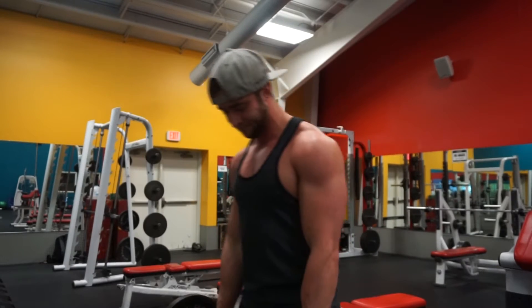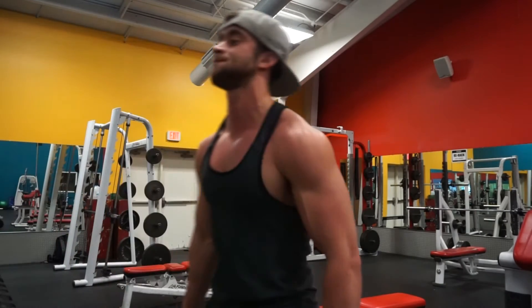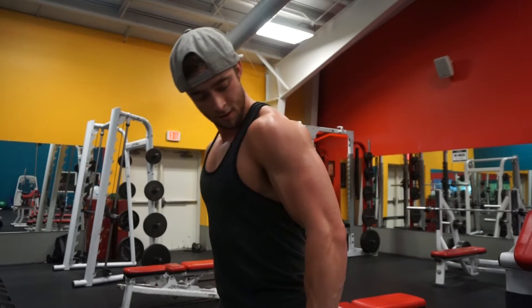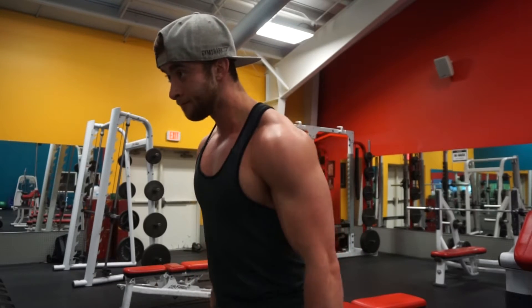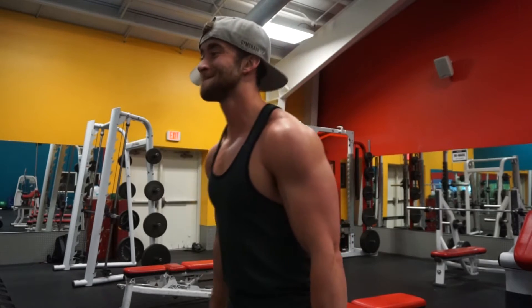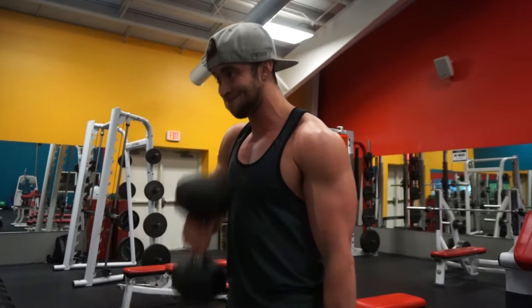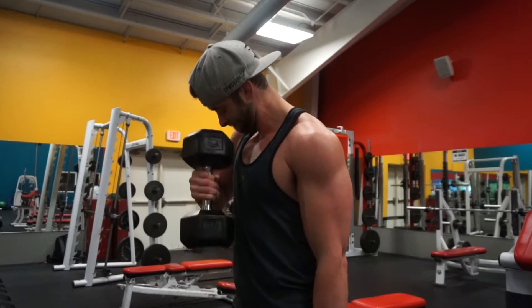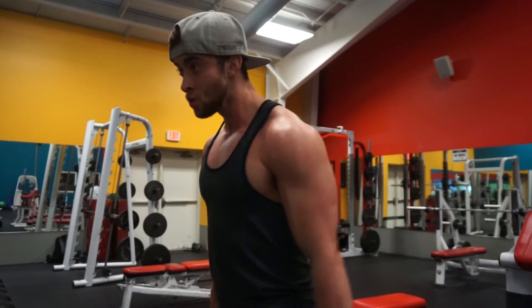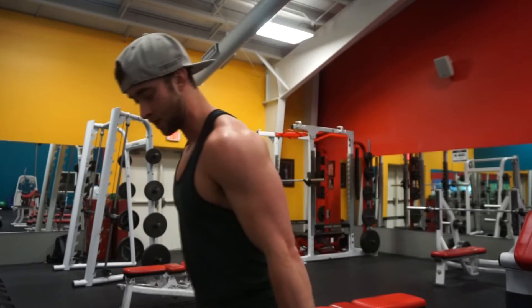What you're doing next are cross body hammer curls — not just regular straight up-and-down hammer curls, but going across your body, bringing that weight to your opposite nipple line and really focusing on the squeeze. You're going to notice a lot more growth in your brachialis, and it works a lot of forearm too. Probably my favorite superset for biceps — focus on the squeeze and the eccentric lowering, and I guarantee you'll see wider biceps if you add this every single bicep day.